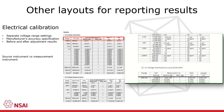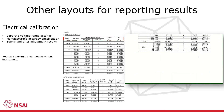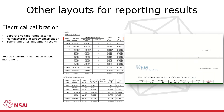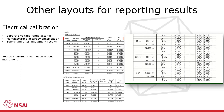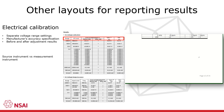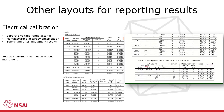On the right hand side is an extract from the calibration certificate for a multi-function calibrator. This is a source instrument, so the result is presented as the deviation of the measured output value from the instrument setting. Many electrical instruments are multi-function, multi-range instruments, so the calibration certificates can often run into many pages.